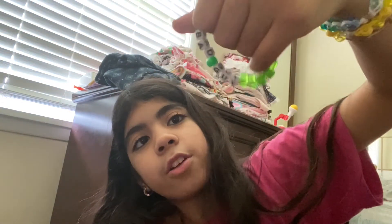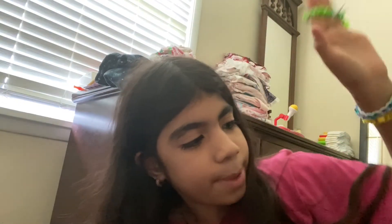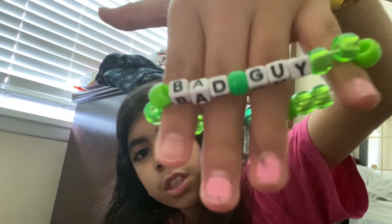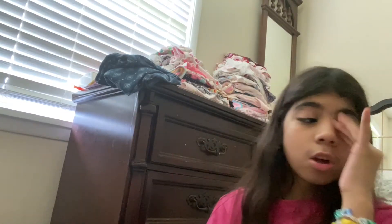I'll be doing another one later. Let me show you a sneak peek of my bracelets because I'm gonna be making a bracelet collection. This one says 'bad.' It's really cute. I might do orange — I'm not sure yet. I'm gonna make my sister an all-pink one.